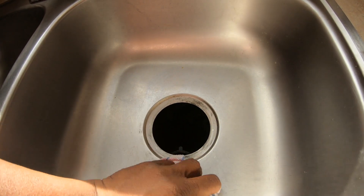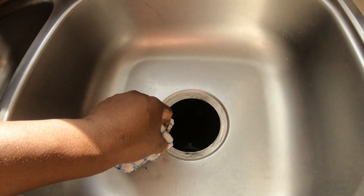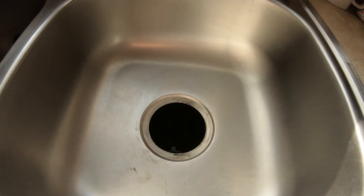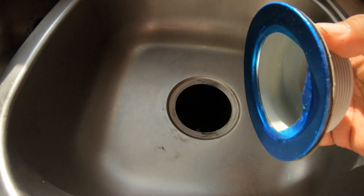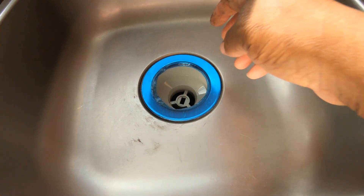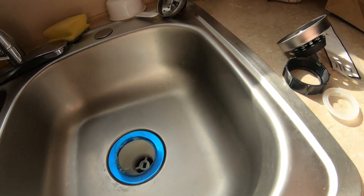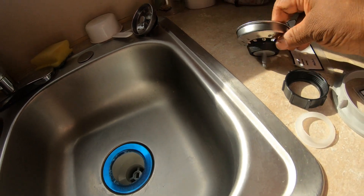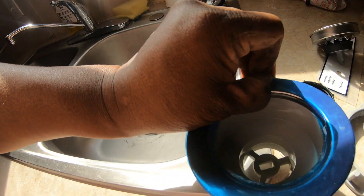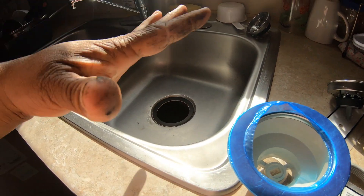I'm going to clean it all off. This is my first time doing a sink! I've been doing so many little maintenance projects — I fixed the dryer, I fixed the front door. I love it. Okay, so this part here is going to go right into the drain hole, and then all these other parts are going to go on the bottom. Yes! I got it right!